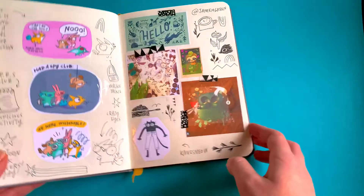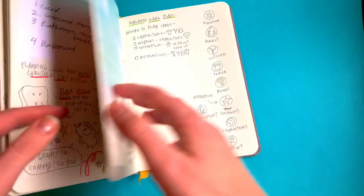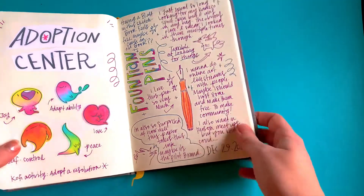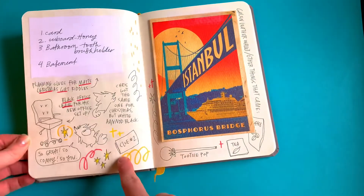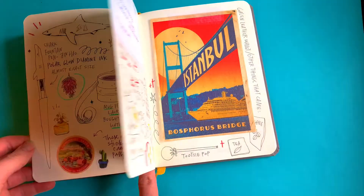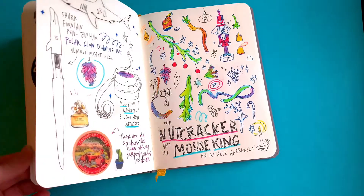Here is my sketchbook right now. Something I've really enjoyed doing lately is sort of drawing out my day. I have a specific comic video about that, which will be linked below. Basically what I do is just sort of log my day and my thoughts in my sketchbook.